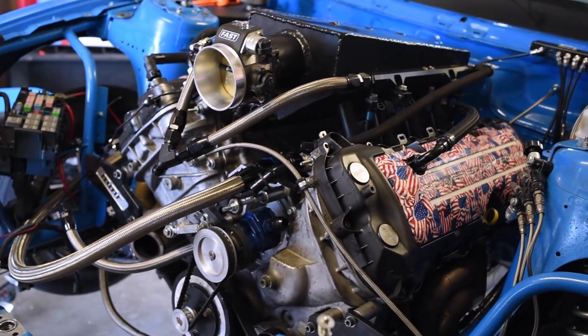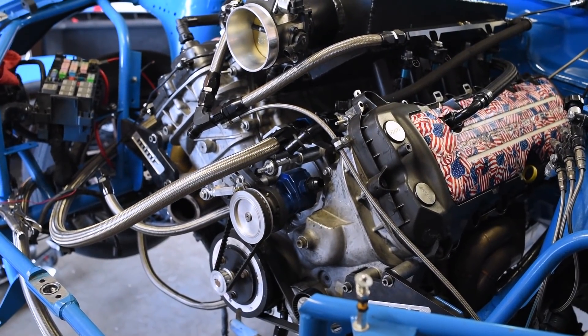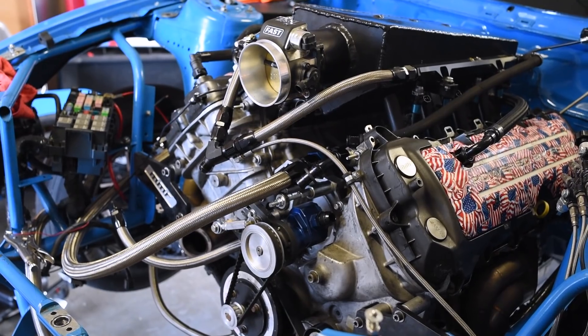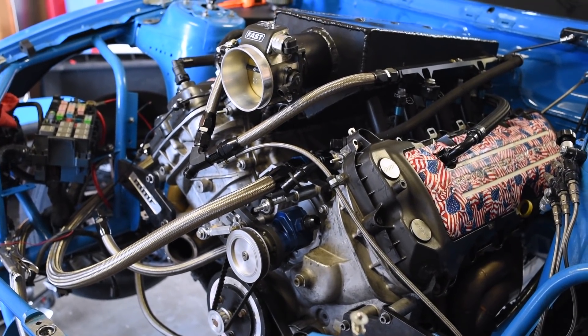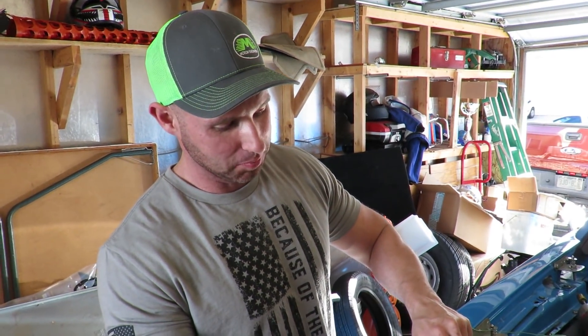So he's got twin 76s now with the Powerglide, moving from the single 88 to twin 76s. Nick is doing all the fab work. And you came up with a car name?